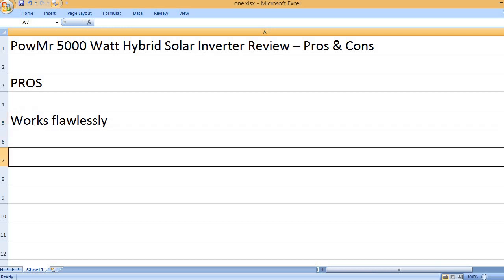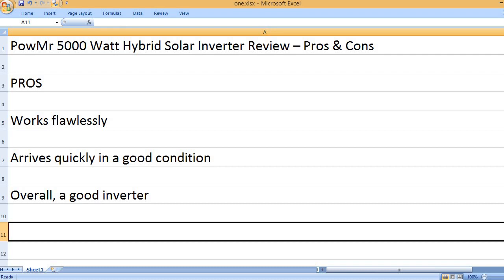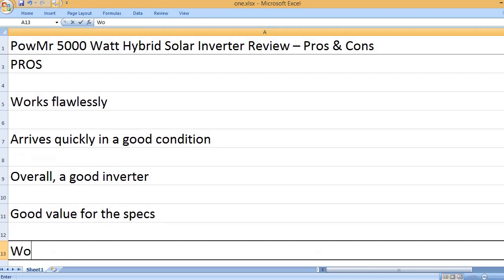Pros: Works flawlessly. Arrives quickly and in good condition. Overall, a good inverter. Good value for the specs.